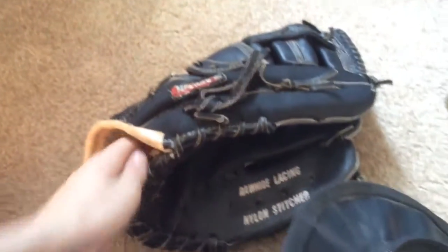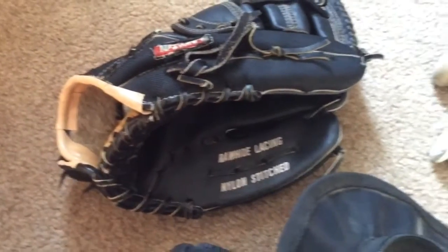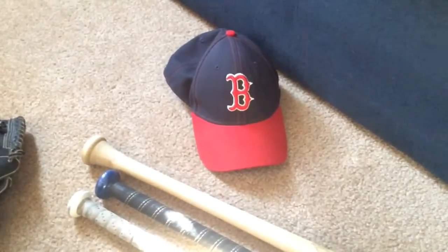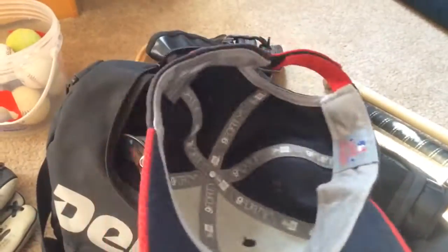Over here I have another glove — this is actually my dad's glove. He got that so he could practice playing catch with me. He got that a few years back. Next up, we've got my Red Sox hat that I wear like all the time — literally almost every single day because it's a nice hat. It feels comfortable. My favorite team is the Red Sox. Nice hat, got the B symbol. Love that.